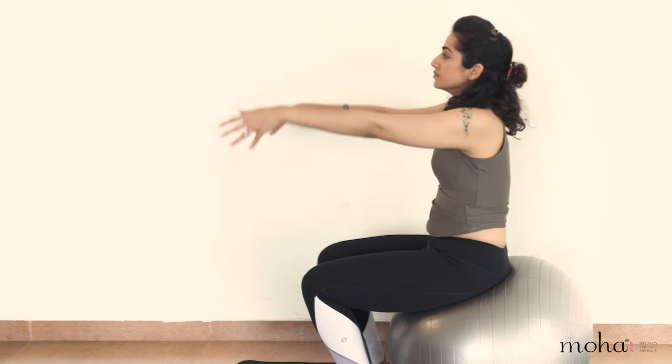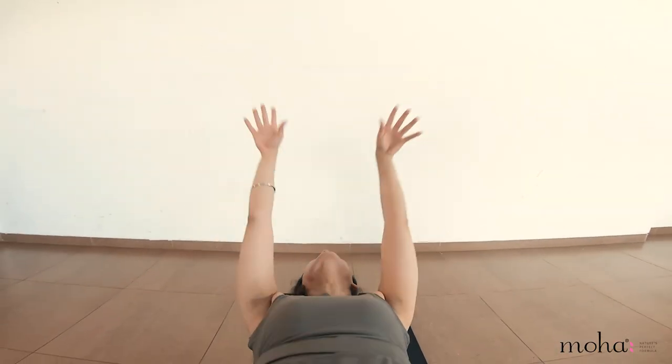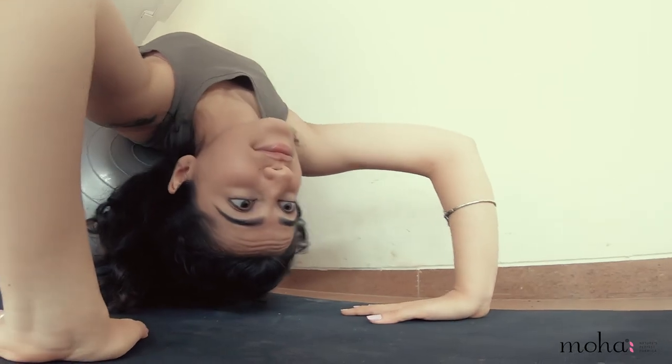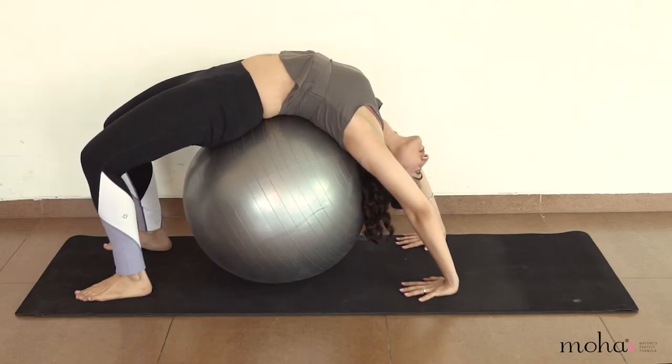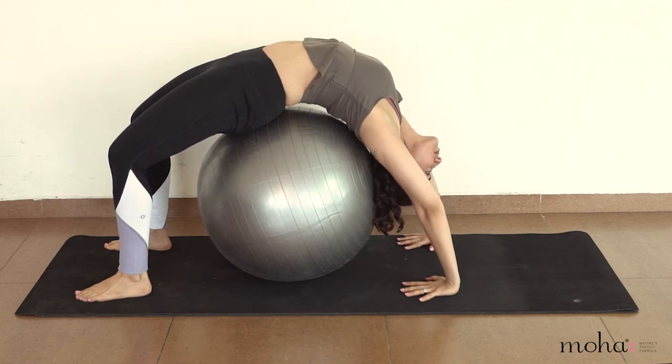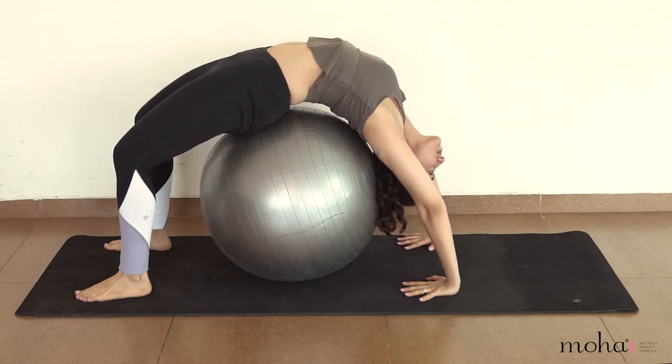Start by sitting on the ball and then slowly begin to bring your back down on the ball. Raise your arms over the head and reach out to the floor behind you. Try and keep your palms and feet flat on the floor, then press onto the floor to lift the back of the ball in a backbend.